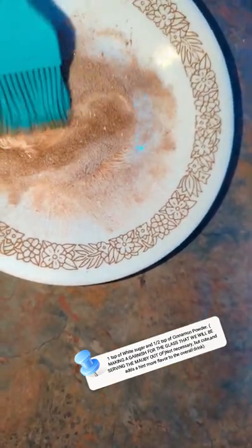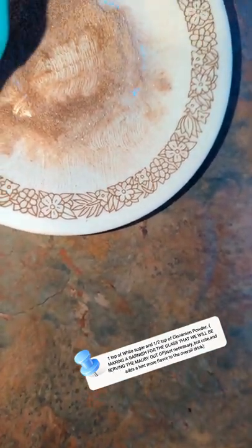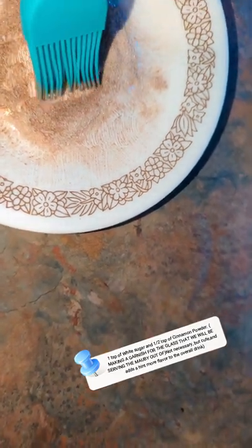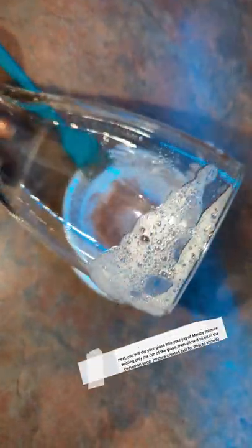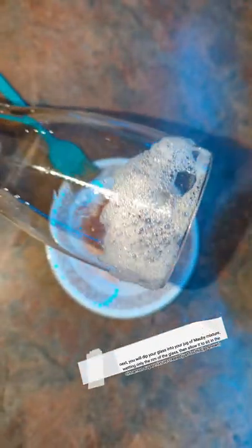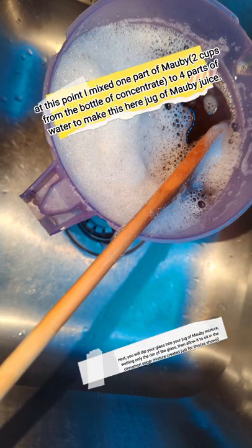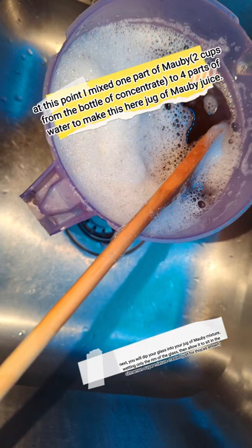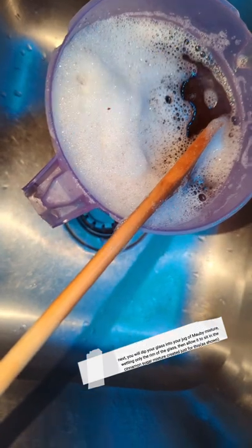On this plate I have one teaspoon of regular granulated sugar and half a teaspoon of cinnamon. I mix them together and form it into the shape of the glass rim because I'm going to do a nice rim on the glass before pouring my Mobby in. I dip the glass on the tip of the frothy Mobby — I've mixed one part Mobby to four parts water, no sugar added at this point — and I literally dip the glass around the edge.